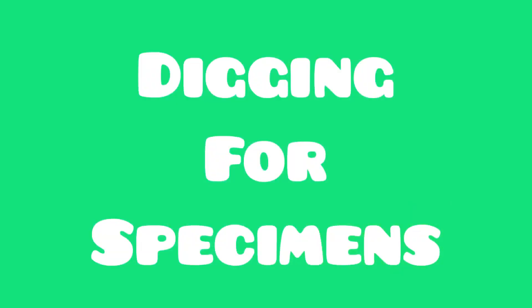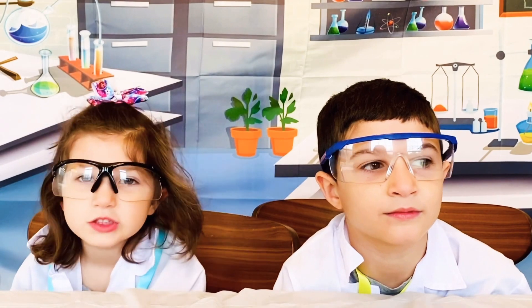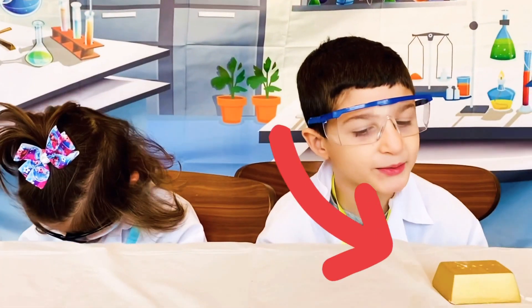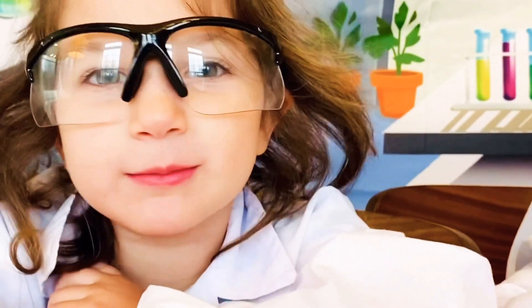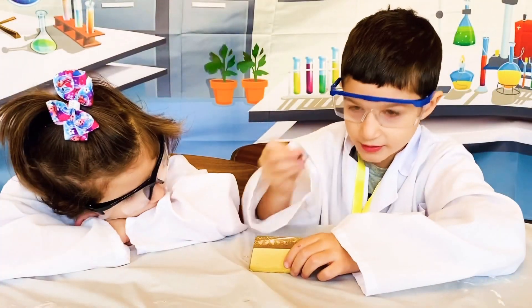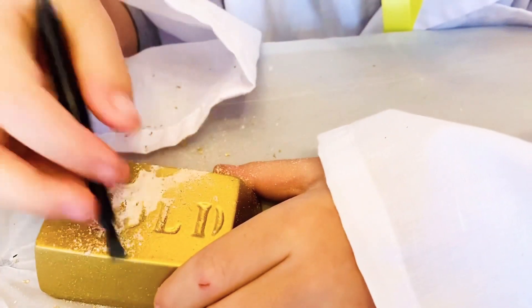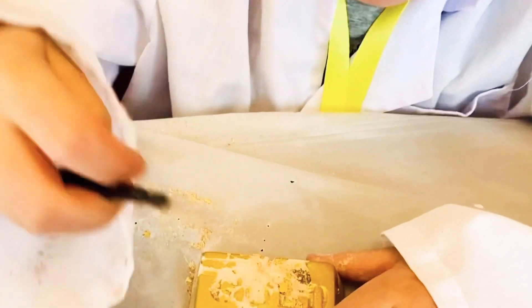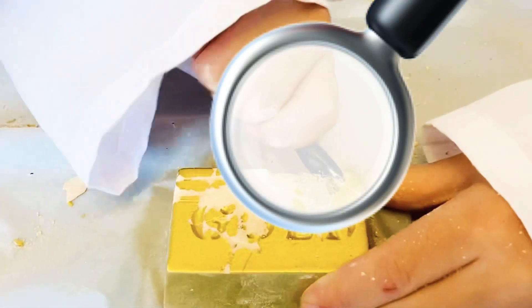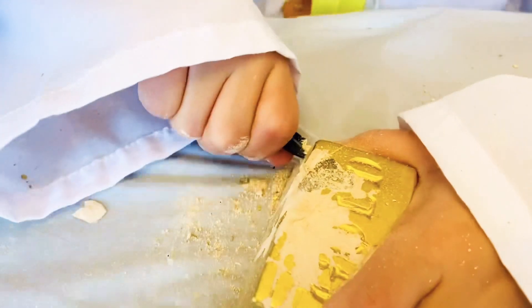Next up, digging for specimens. This just requires patience and care. Let's see what brick we're going to dig into — I wonder what we're going to find. We're going to use our digging tool to dig into the brick. This is so fun. Oh, I found something! Make sure you dig all around.